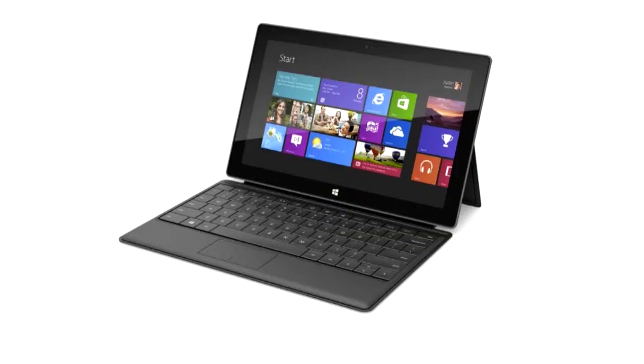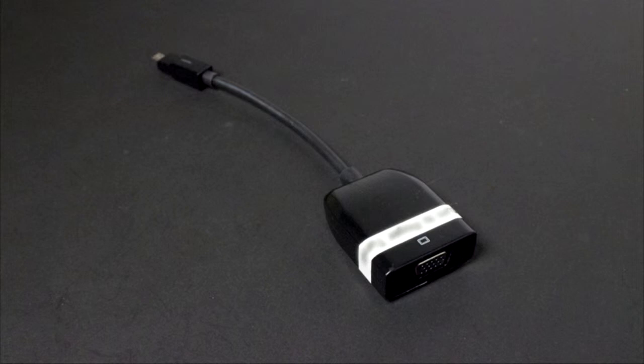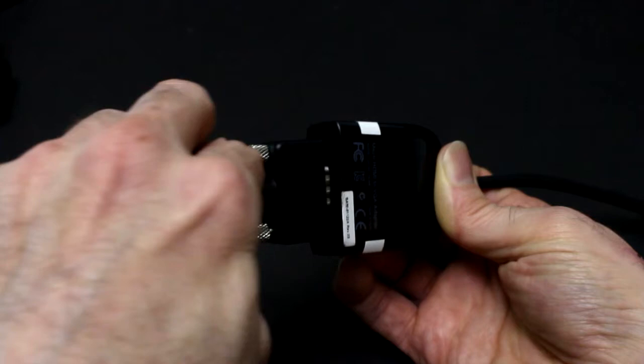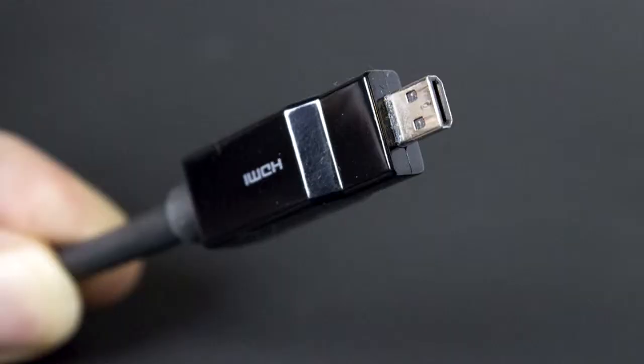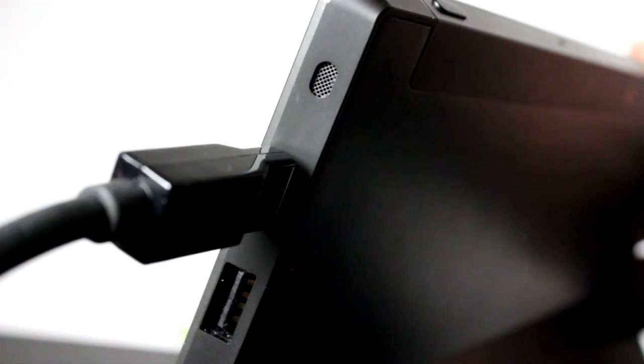If you are using a Microsoft Surface or other device without a VGA output, you will need to obtain an optional VGA to HDMI adapter. Attach the adapter to the VGA cable that came with your projector. Attach the universal connector with the arrow facing up to the socket labeled Universal I.O. on the back of your projector. Now attach the HDMI connector to the HDMI output on your Surface.